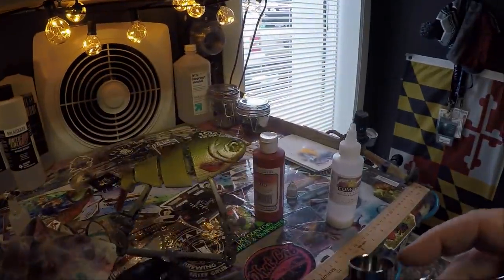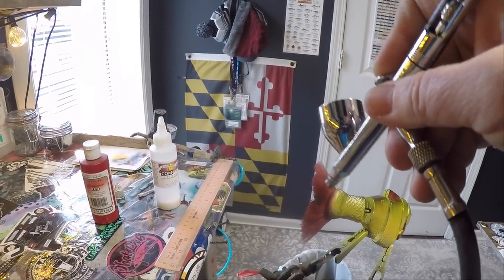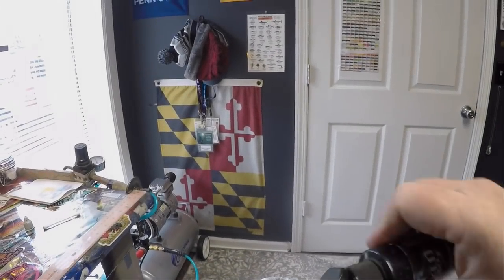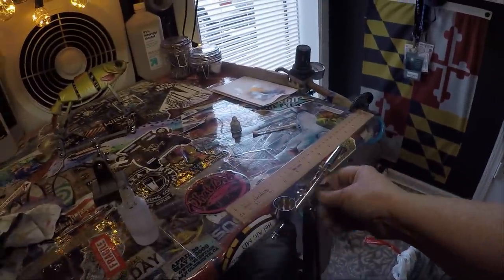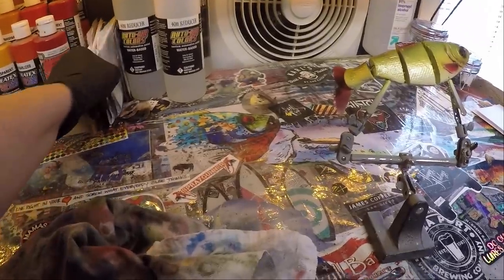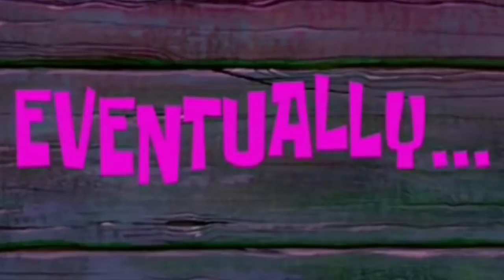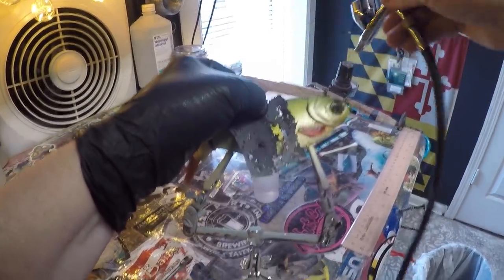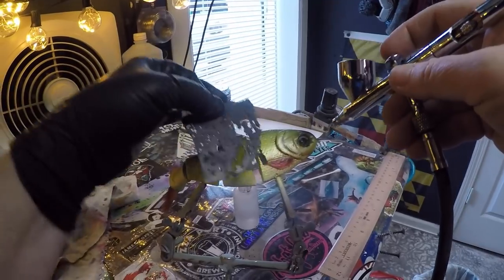We're going to be adding in the perch stripes — usually perch have five to seven that are visible running vertically down their backs. As you can see we're starting to take on a little more definition and depth. I'm going to darken this a little in the middle. I'm adding some jet black — it's a Wicked Detail color, about six drops. I'll bring my pressure back down and start above this pec fin. I'll do one side of the stripe going down and then turn around and do it coming back the other way.